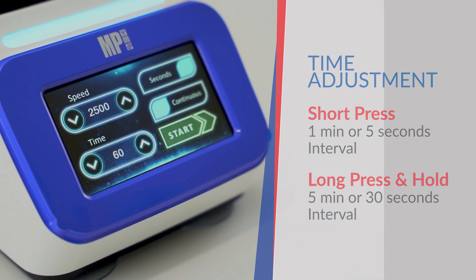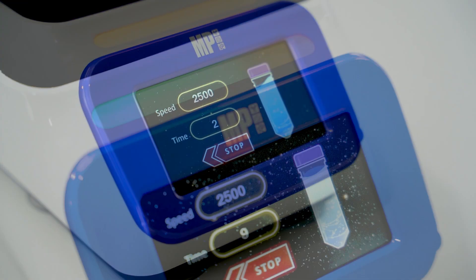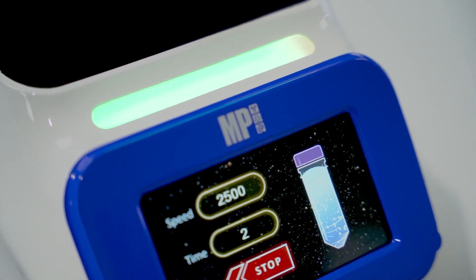After the speed and time are set, press start to begin operation. The machine will rotate at the specified speed and duration, stopping automatically when the cycle is done. The countdown time will be displayed on the LCD screen and can also be observed from the progress light at the top of the machine.